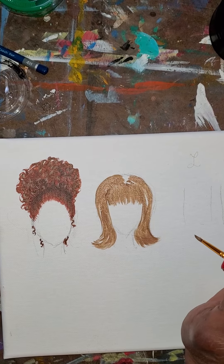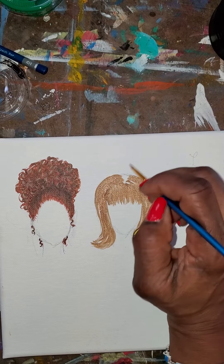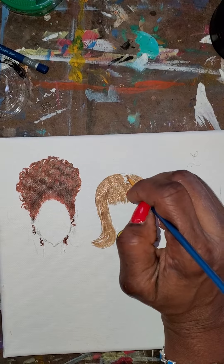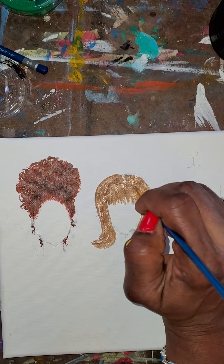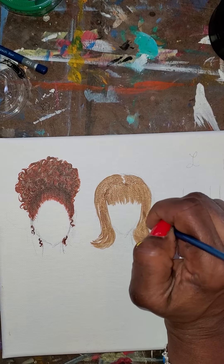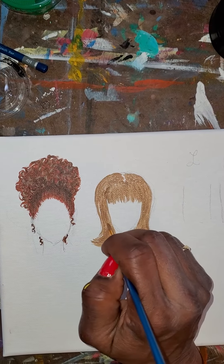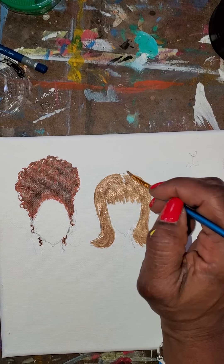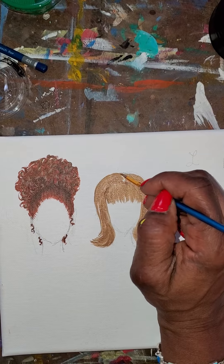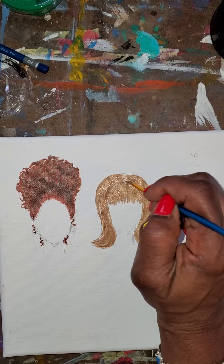Let's see, I'll make her part so that it's kind of like that - there's her part. The next step is we're gonna go ahead - let's not make that so big.